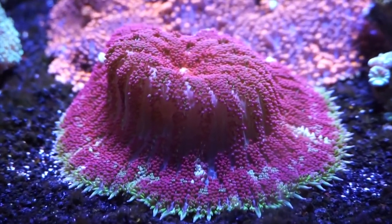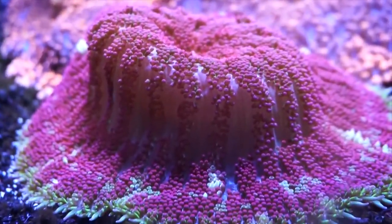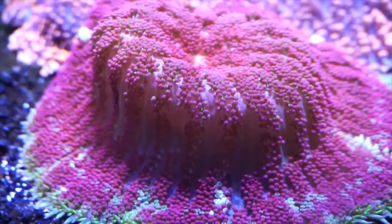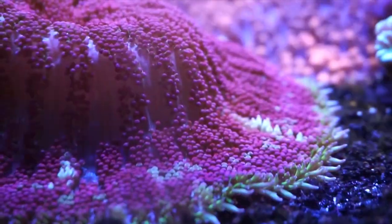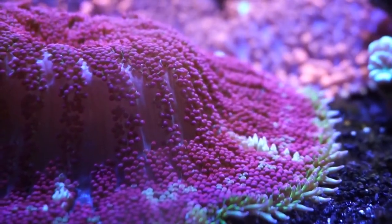What's up everybody, it's Brock, and we got a brand new episode of All About. Today we are learning about a very cool coral — I know it's not really a coral, it's actually an invert, but it's all really a coral to me. Today we are learning about a mini carpet anemone. These are really cool.